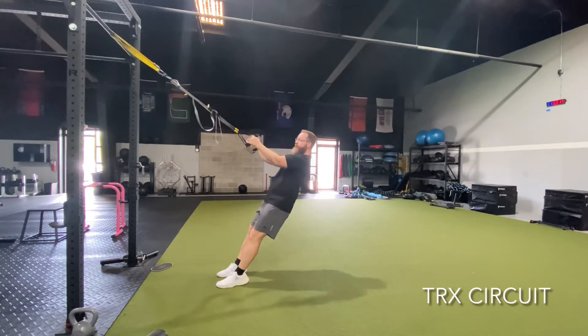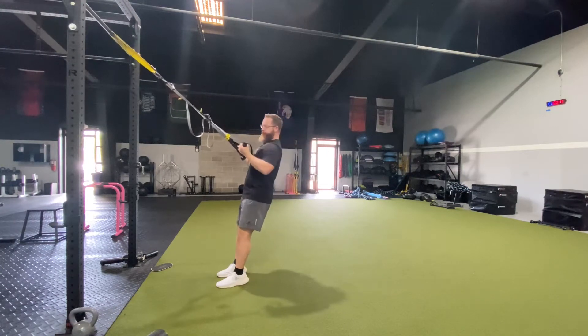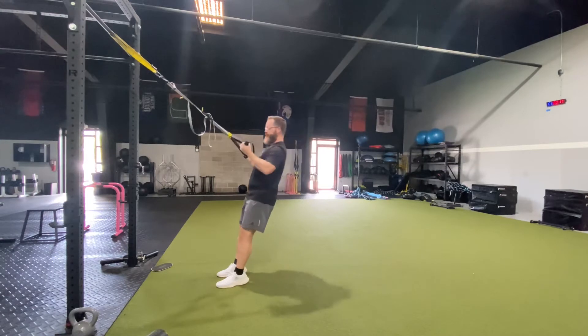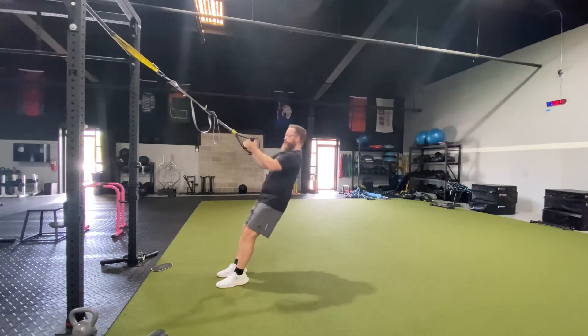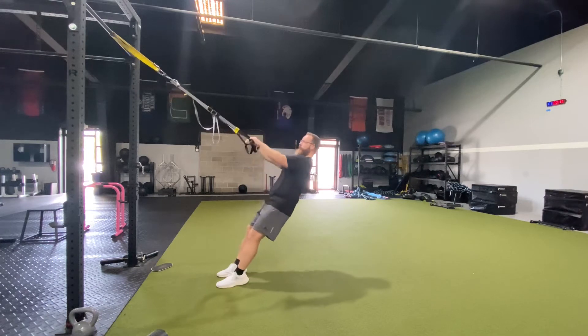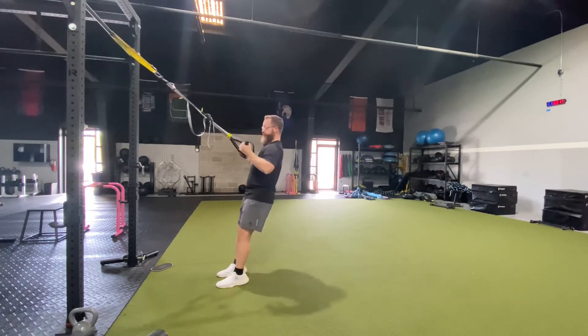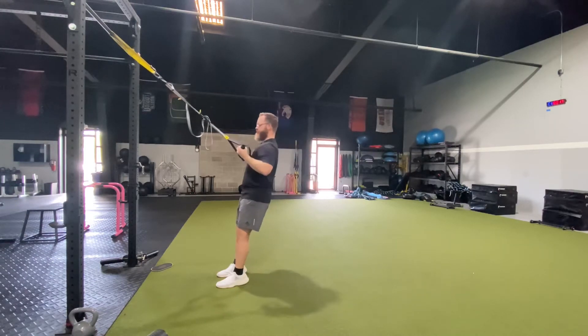I've put together an easy TRX circuit. We're going to start off with low rows, just leaning back. To make this more challenging, you can bring your feet a little closer to where it's hooked. Look up where it's attached so you keep your neck relaxed. You should feel this in the lats, kind of that lower part of the shoulder blade, without having any tension in the shoulder joint.